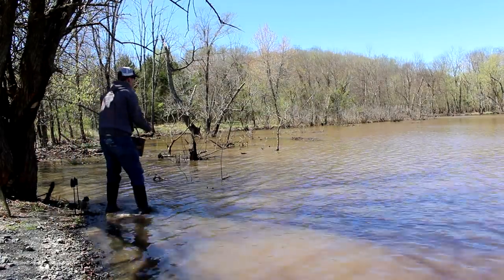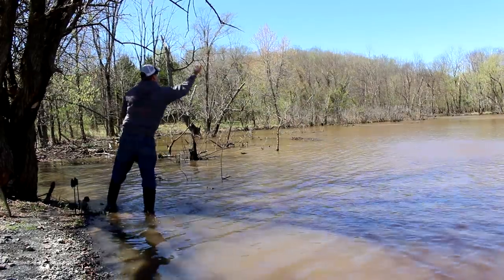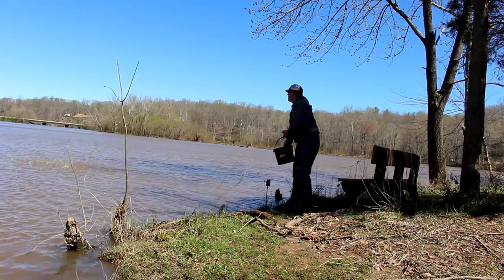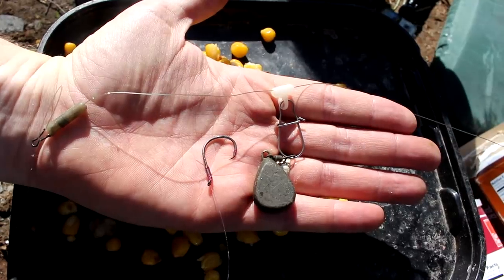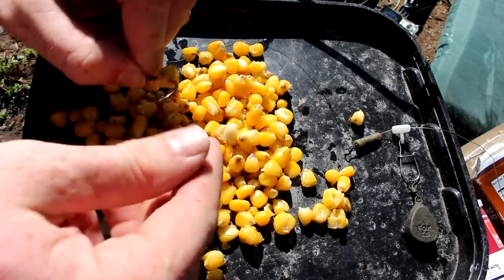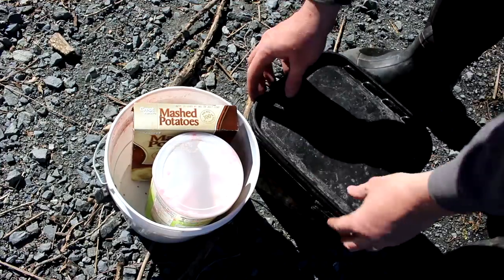When you're fishing with feed corn, a great thing is you can chum with it. As soon as I get into a spot, I'll throw in probably four or five handfuls of corn wherever I'm going to be fishing. I'm fishing pretty close to shore here, which is not a bad place. Chuck that out there and the fish will come in and start gobbling it up. On a basic fish finder rig, I've got a two-aught circle hook — just put some kernels on the hook. That works just fine.